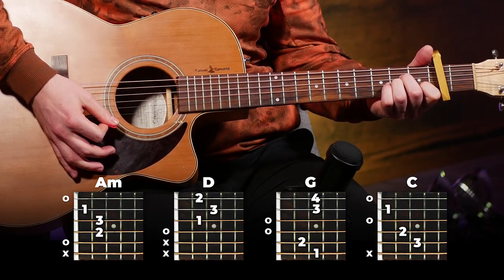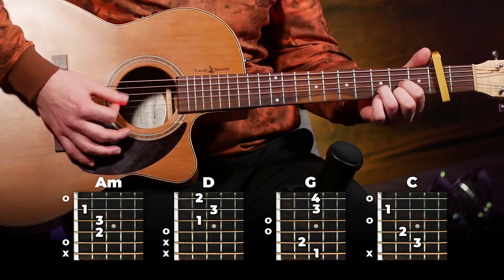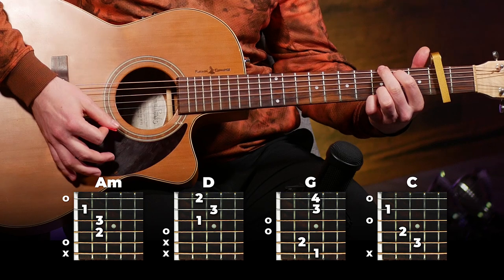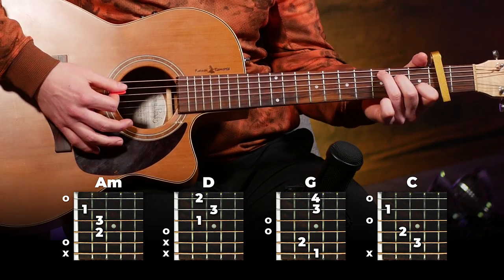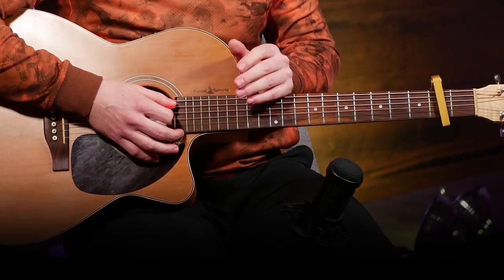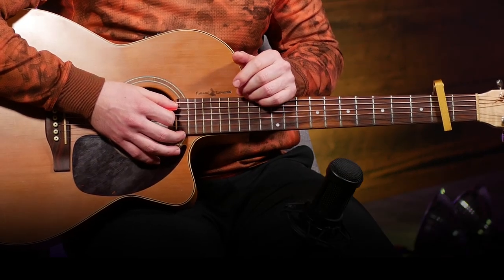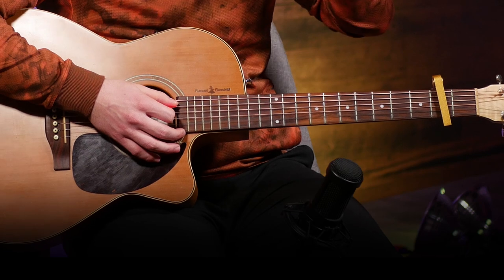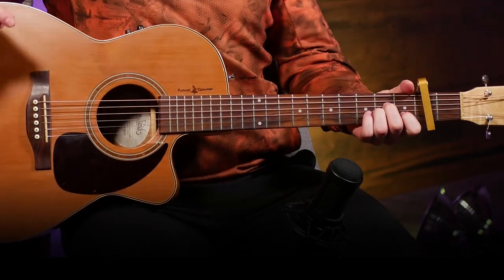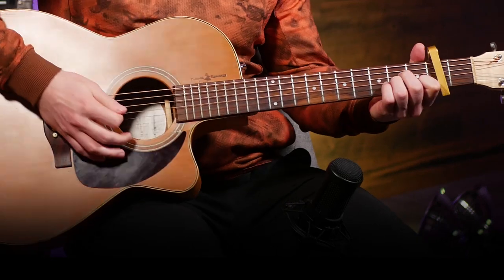The chords we're gonna use for this song are A minor, D, G, and C. If you're still struggling to change these chords quickly, I've got some courses that'll help you out — you can check that out in the description below this video. If you are kind of familiar with your chords, then we're gonna move on to the strumming pattern.